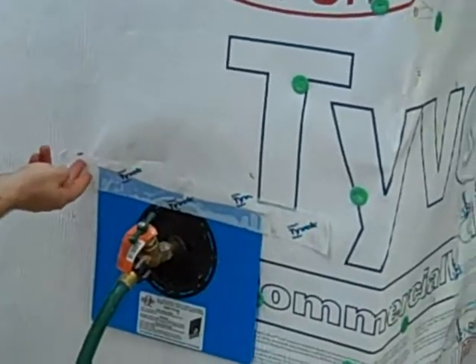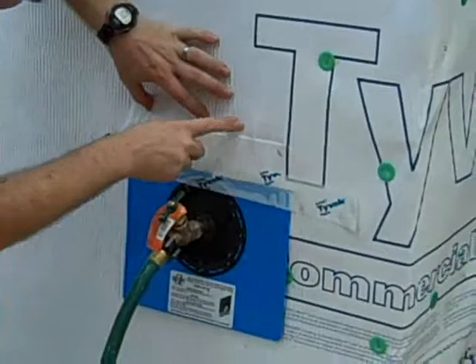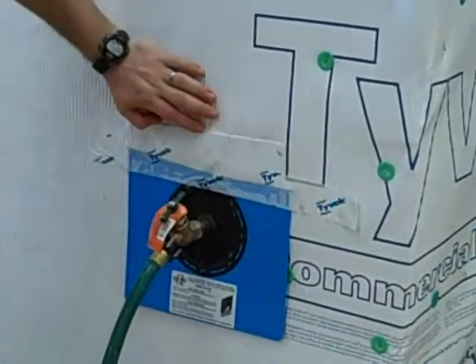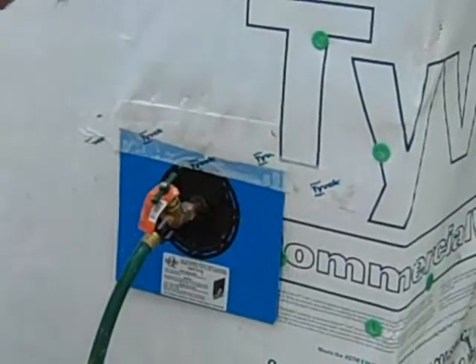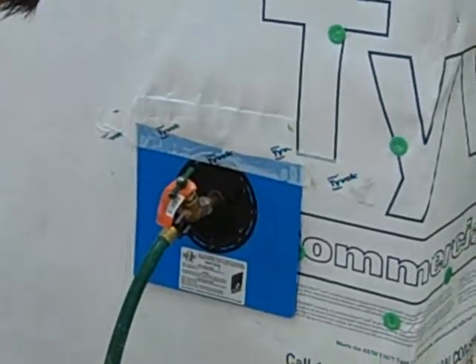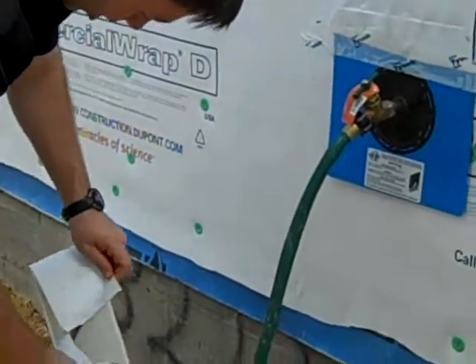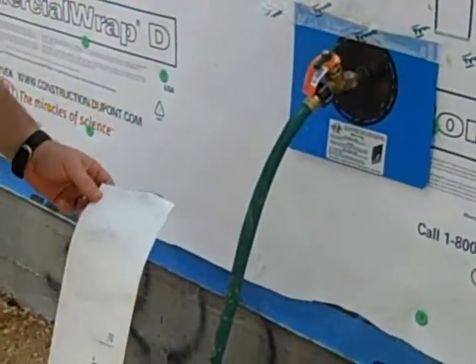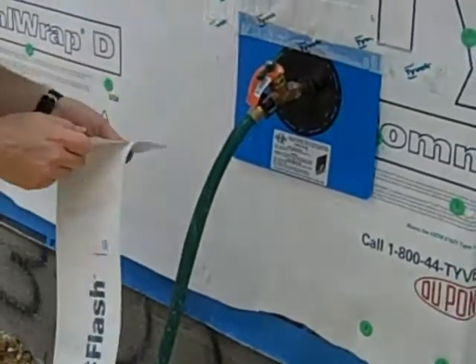My plumbers did a real nice job — they slice the Tyvek, pop their flashing boot in, and if you see my thumbnail here, there's the top of the boot, so they flash that right over the top of that. Then they tape the top, which is great. We're going to just finish off the job here for them just prior to my stucco contractor coming. You don't necessarily have to do the bottom on these, especially when they did these after the Tyvek has been installed.